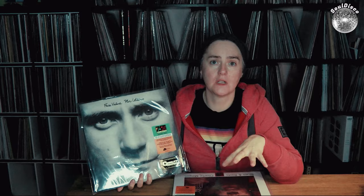Alright, let's see what I've got. I've got Face Value by Phil Collins — an instant classic. I love the record from beginning to end. Of course there is 'In the Air Tonight,' but I also love 'If Leaving Me Is Easy,' 'Droned,' and 'Behind the Lines' is also a great one. So for me this was absolutely a no-brainer. And look at that sticker — I love that sticker. This one was pressed at Quality Pressings.